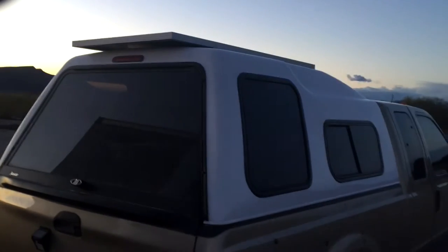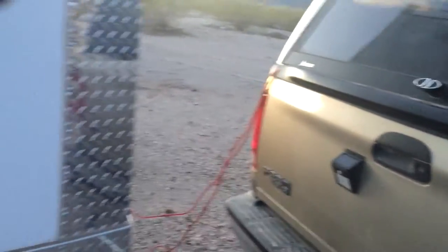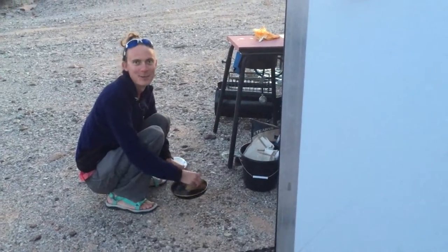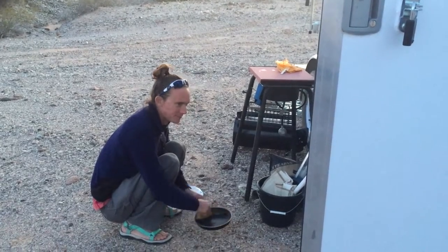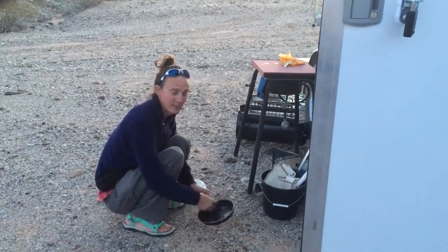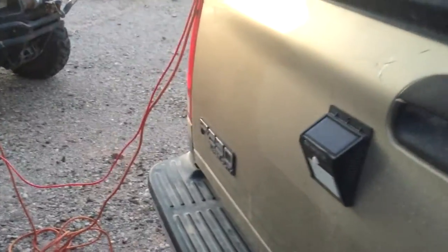We have solar on the top of the truck — that's the only solar we have, just this one 190-watt panel. We've got three or four batteries; they say four but we're not sure. They're like 65 amp hours each, though we're not really numbers people and the exact figures don't seem that relevant to us.